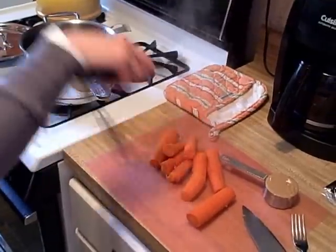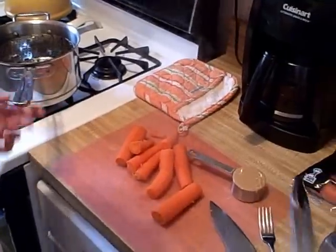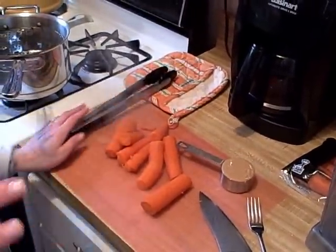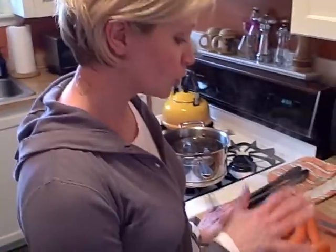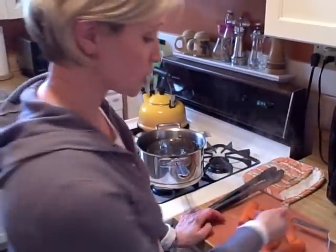I'm going to take these all out, and I've already pre-measured a third a cup of peanut butter. Right now I'm just going to make a cup of the carrot peanut butter. You want to use a two-to-one ratio, so I'm going to use one-third a cup of peanut butter and two-thirds a cup of mashed carrots.